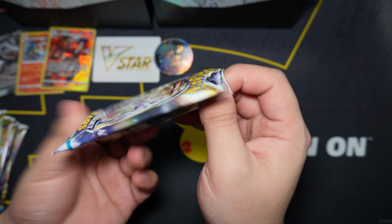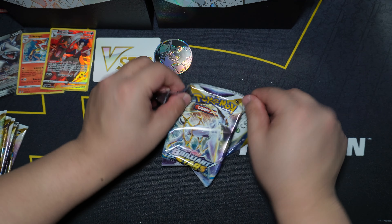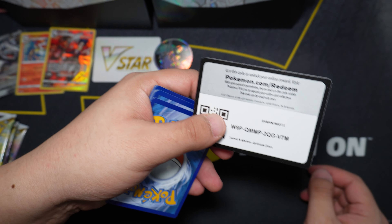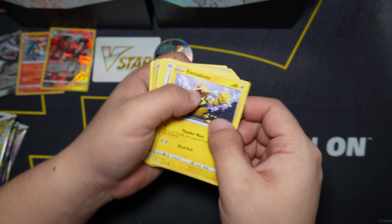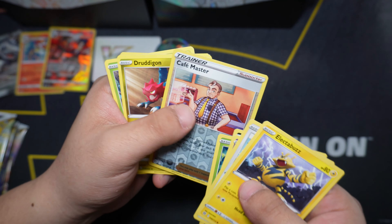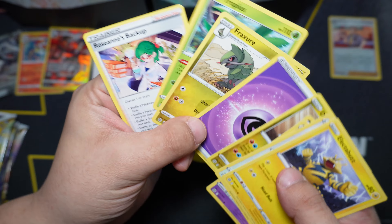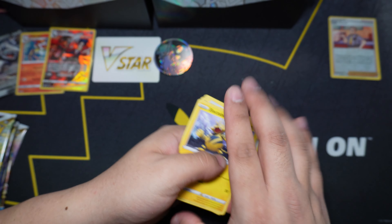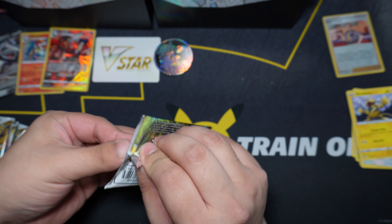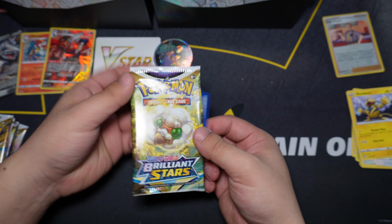First pack from the Pokemon Center ETB — it features Arceus art on the pack. White code card, so not a hit. We got Electabuzz, Bidoof, Clefairy, Grimer, Exeggcute, Café Master as a reverse holo, and our rare is a Dreadnaw again. Here are the last four cards.